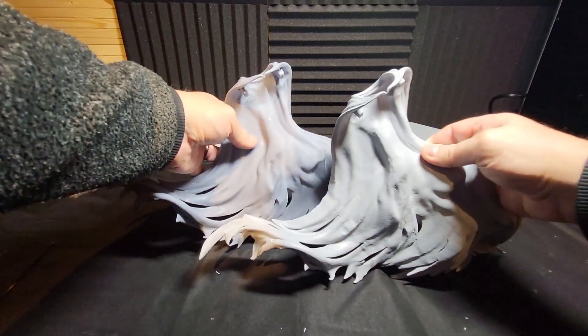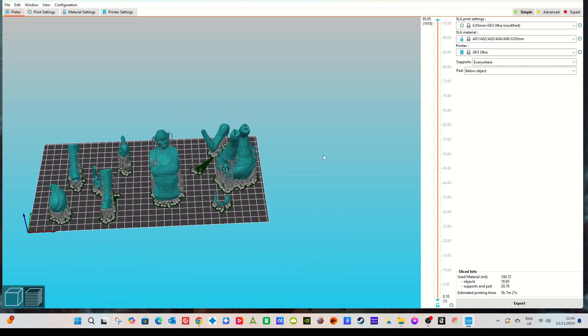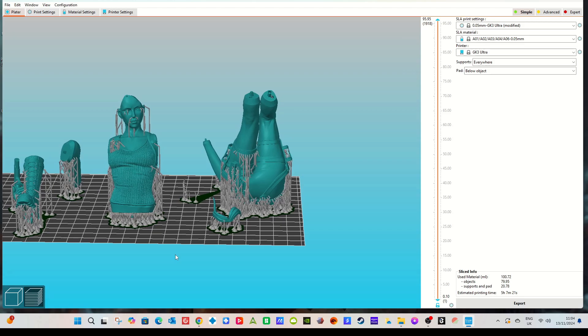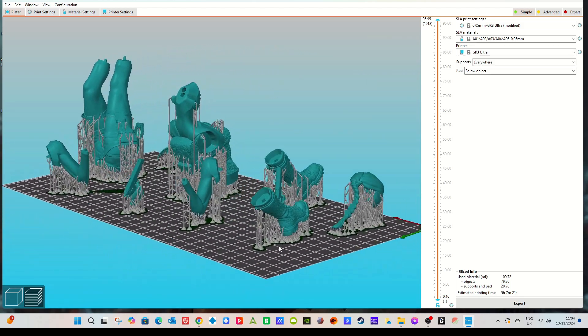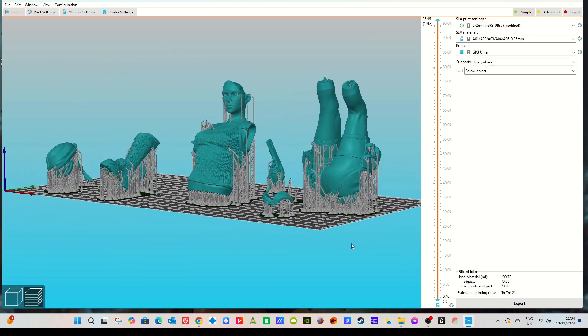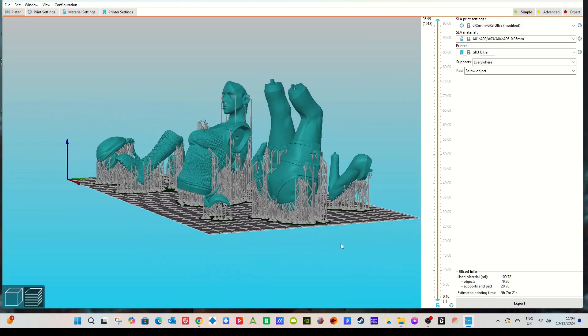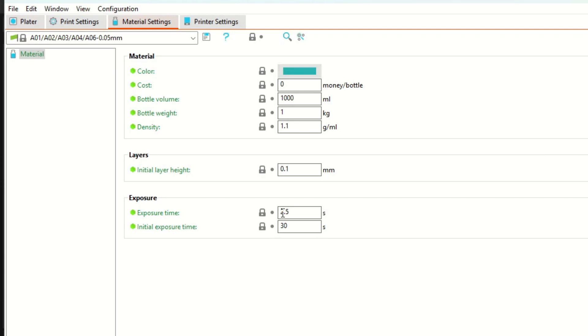I'm really chuffed. I'm going to do something a little bit more intricate now - we're going to the Uniformation GK3 Ultra and I'm going to do Lara Croft from Hell Studios. Lots of little parts, some delicate little parts here. I'm using the Elegoo Plus and we're going to use the two and a half second exposure time and 30 second bottom time. We've had a victory with the cape, so why change anything now?